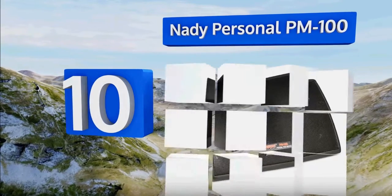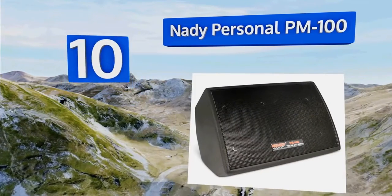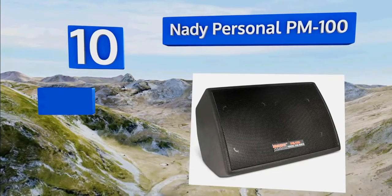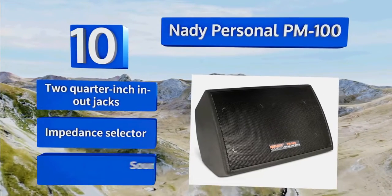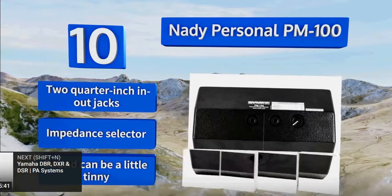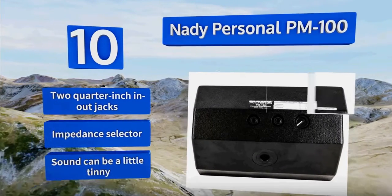The personal PM100 still gets a big job done. Its unique response design can project audio at a range of desired frequencies to swiftly and easily cut through any stage noise. It also supports daisy chaining with up to 15 more units. It comes with two quarter inch in-out jacks and an impedance selector.